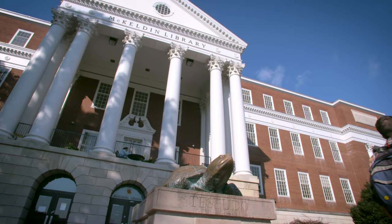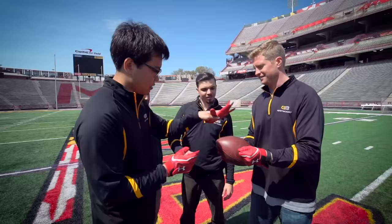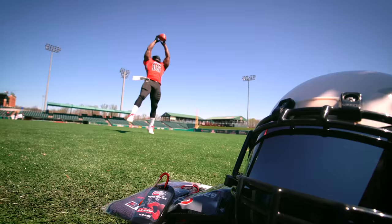The University of Maryland played a huge part in the company and the role that took us to success. It just evolved over time and our perspective has constantly changed on Grip Boost. As it grows and becomes more successful, we find new ways to keep on getting excited.